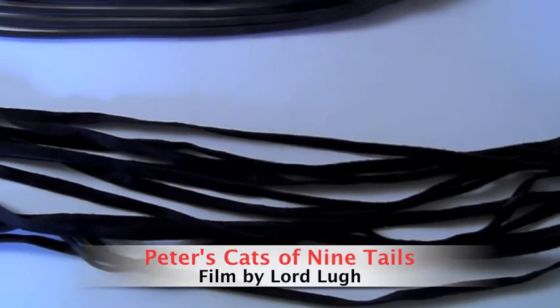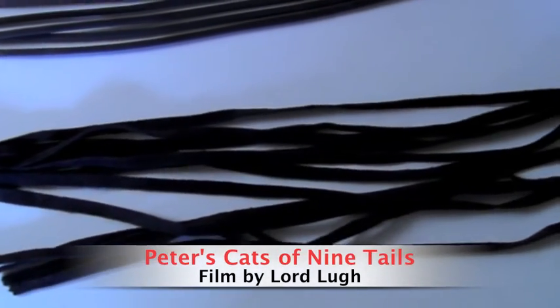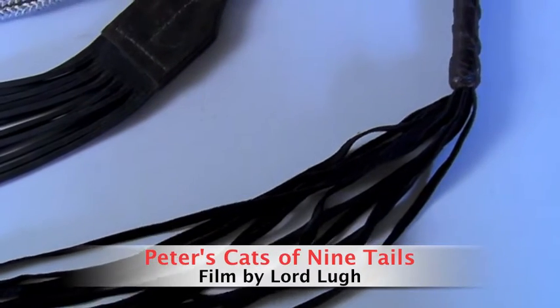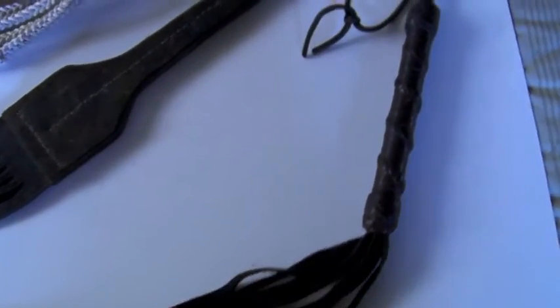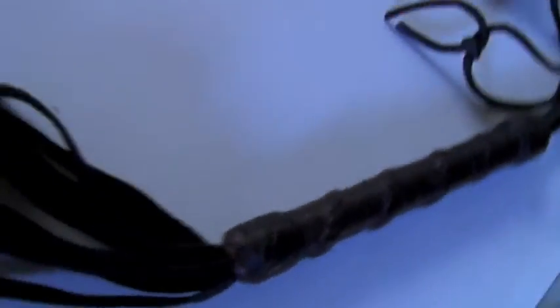The first cat is a very light one with a French whip handle — very light, just for starters. It feels really really nice, made by Joe Wheeler. It's suede leather, about 26 inches in length, with a beautiful French whip handle. Even people who want to be lightly played with and lightly beaten enjoy it.